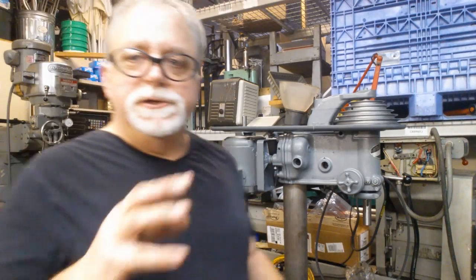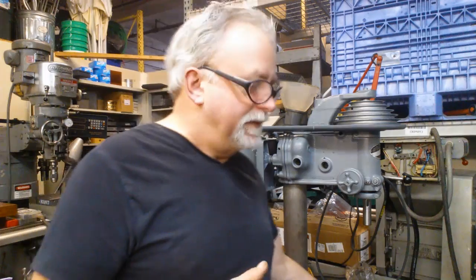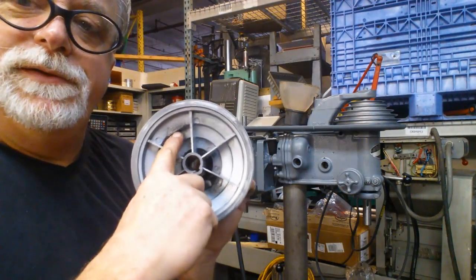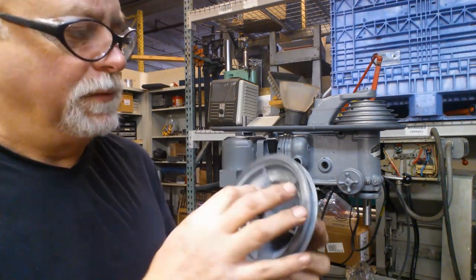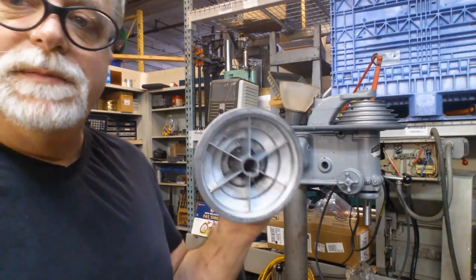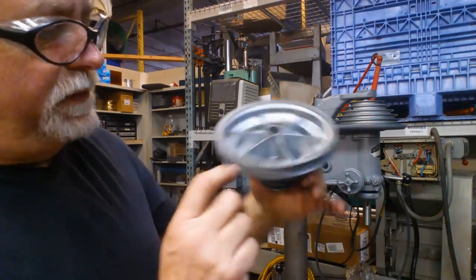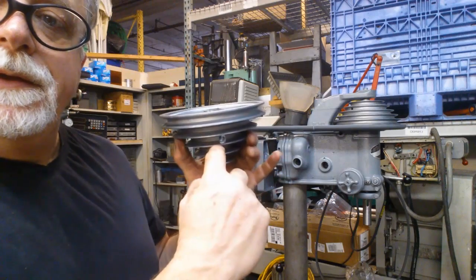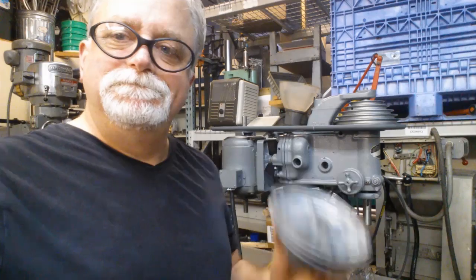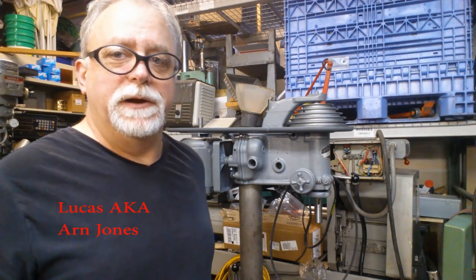One thing I forgot to mention: I used duct tape to distribute the weights temporarily, and then I used a clear adhesive — just a goop — and gooped them in place. Let it dry overnight and it seems to work really well. It's tough, it's a little bit flexible, and it doesn't seem to be moving. I also had to make sure the weight was not in the way of the access hole for the set screw. All right, this is Lucas signing off.